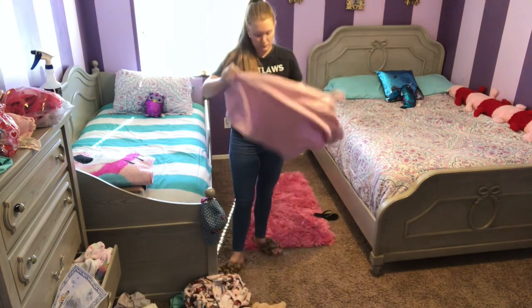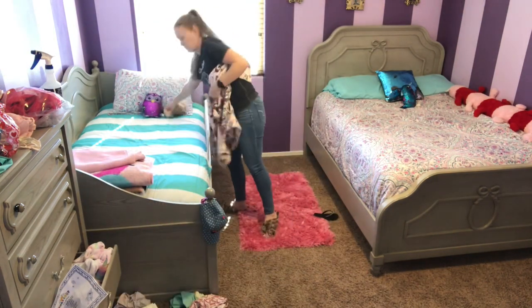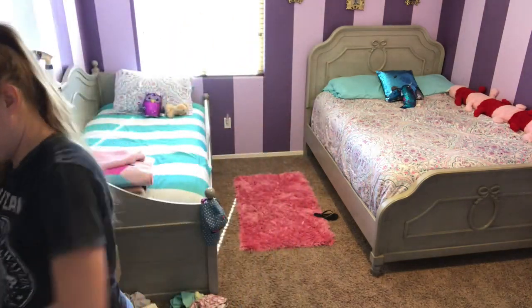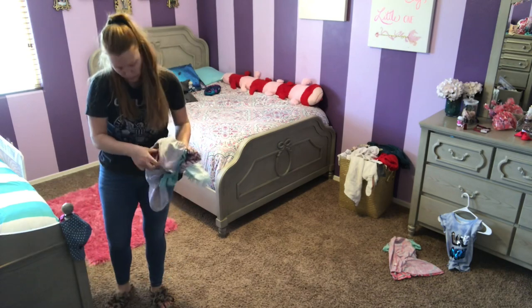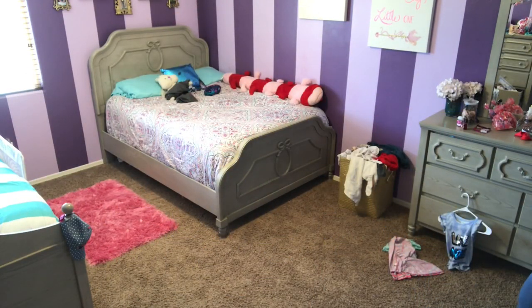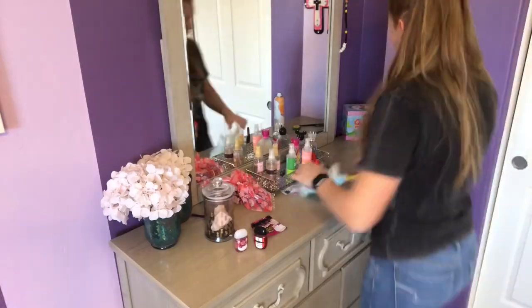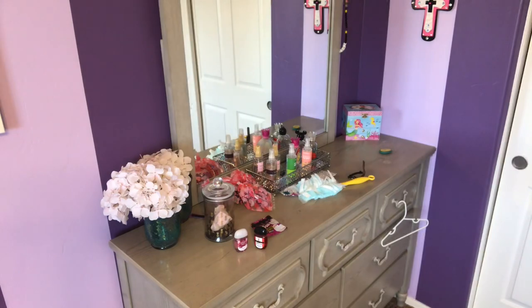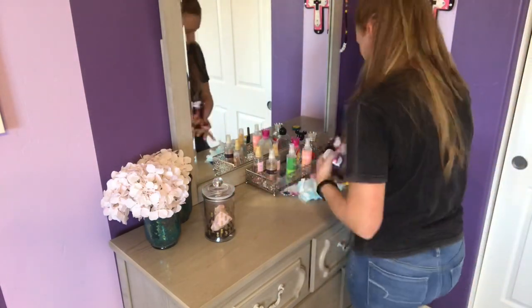Since I did not wash their sheets this week, I just went ahead and sprayed some of my fabric softener and water solution onto their bedding so that it smells nice and fresh. I love using this combination to help freshen up the room — it's like an air freshener. It's just a quarter of fabric softener and then fill the rest up with water, and your room will be smelling nice and fresh just like laundry came out of the dryer.